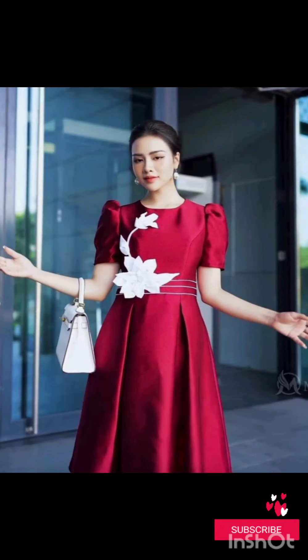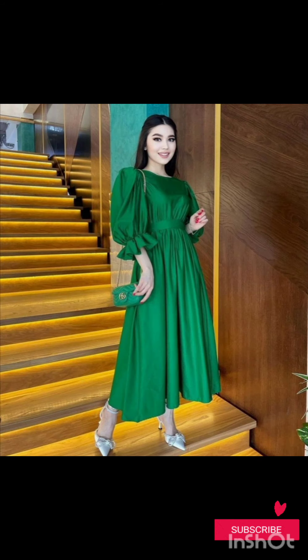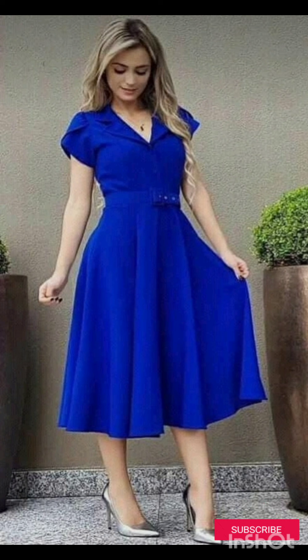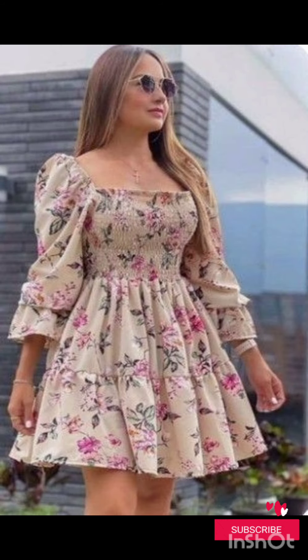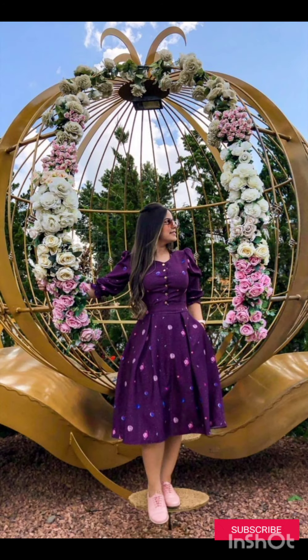Consider a sophisticated bodycon dress with subtle western inspired details. Opt for a knee length or midi bodycon dress in an elegant fabric like lace or crepe. For less detailing, choose a bodycon dress in a western inspired pattern — this adds a touch of femininity and refinement to the overall look.